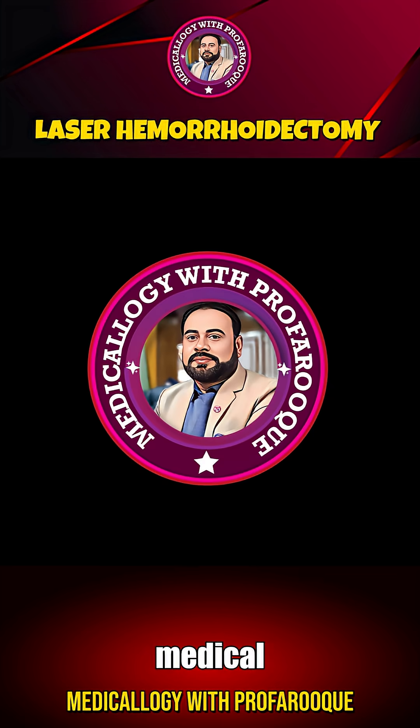For more latest 3D medical procedures, please like, share, subscribe, and hit the bell icon for latest updates from Medicology with ProFarouq.